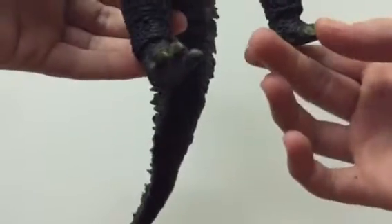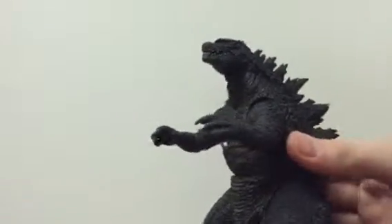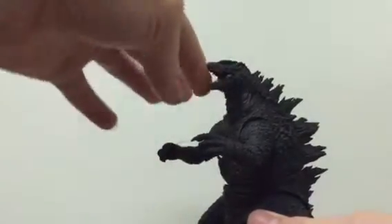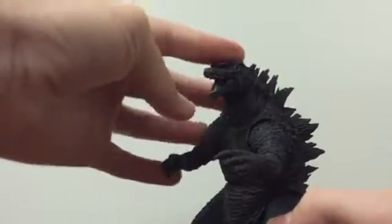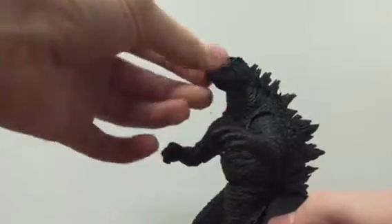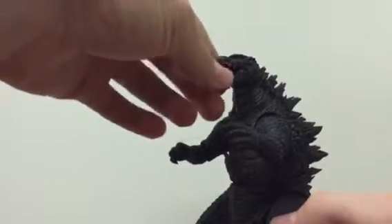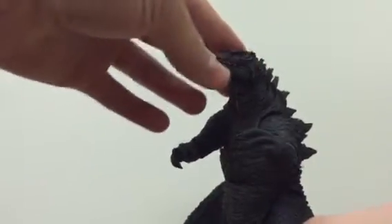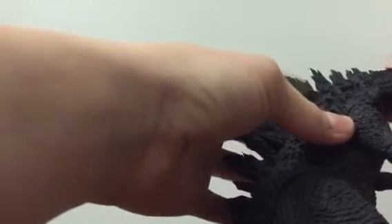He's got painted toes, which look nice since they're custom feet. As for articulation, he's got a bunch. His mouth opens really wide — a lot wider than the NECA version. He moves at the mouth, and he's got tongue rotation, though I don't care too much about that. The teeth look a little rough, but in person it's not as bad as it appears on camera.